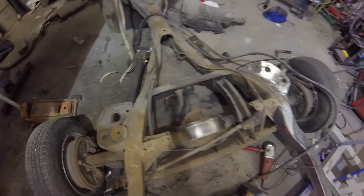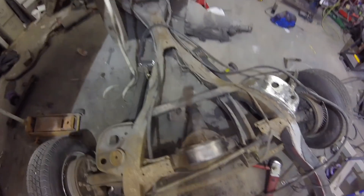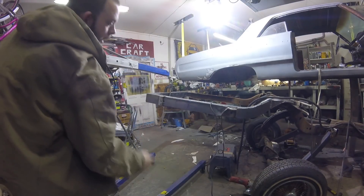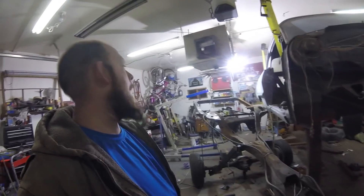We've got both of the arms built and just set on there. There's no bushings in the arm yet, but they're both set in place. I'm going to raise this sucker up and see what we've got. There she is.